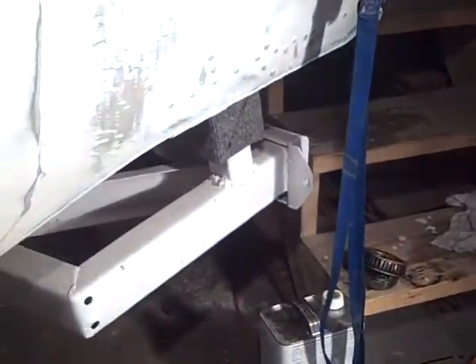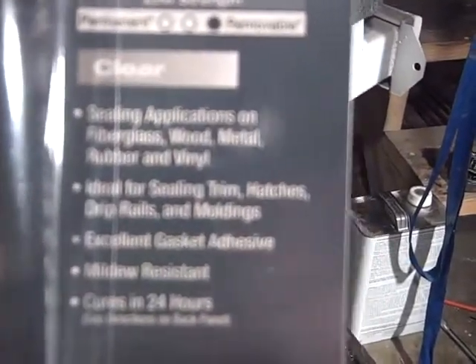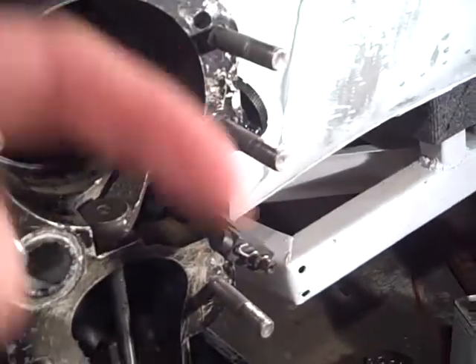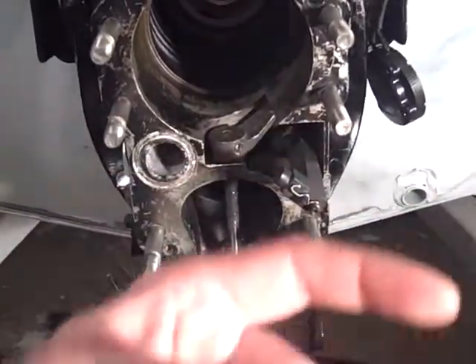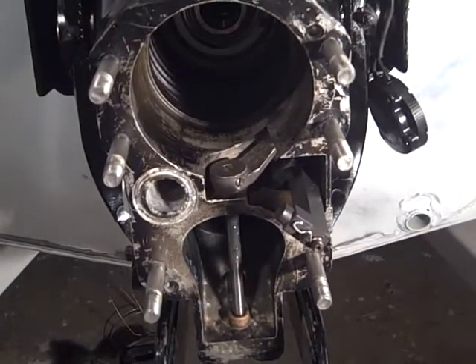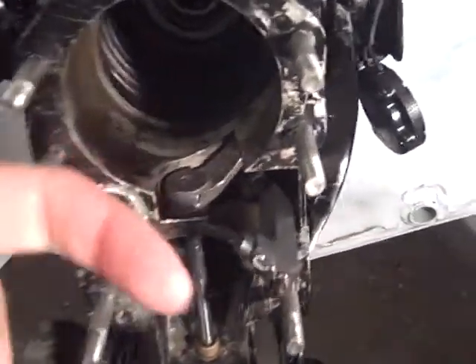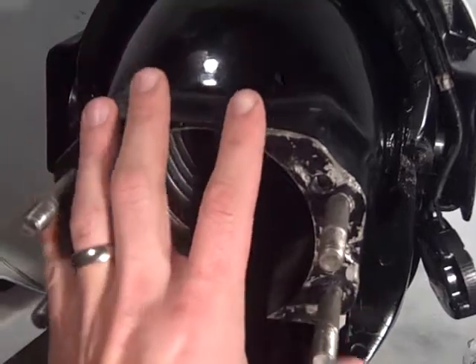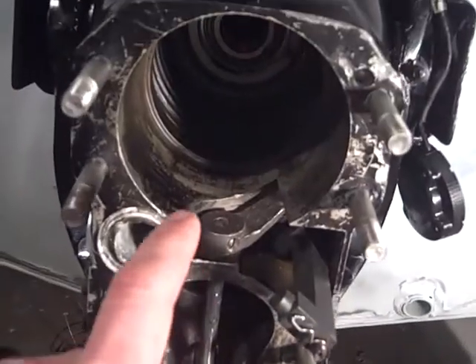Then I grabbed some marine sealant — says it's good for gaskets and the like. I coated that real good on the outside, and that was a big advantage for two reasons: it'll cover the sins of any bellows adhesive, and it made it slick to push on. Once I got the bellows all stretched out and put the sealant on there, I tipped it up and pushed it in place, and it just slipped right over top of that collar.